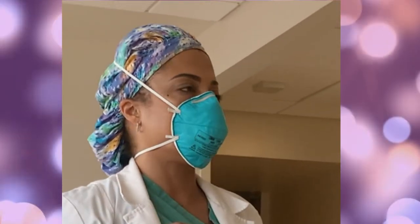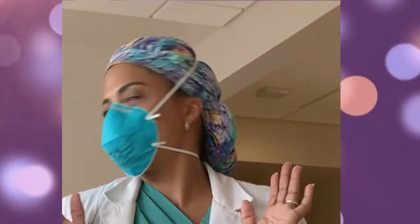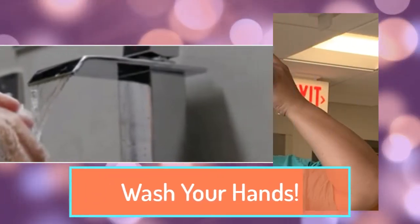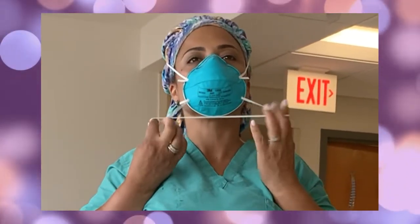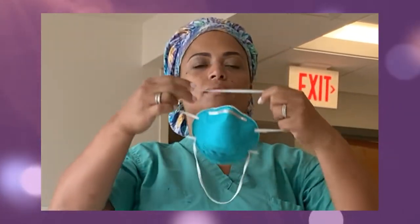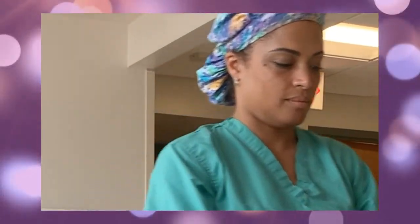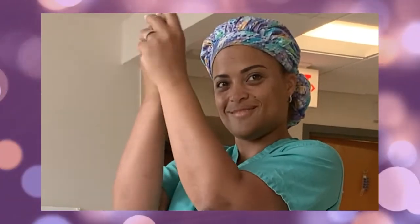Please avoid touching the N95 mask while using it. If you do, make sure to wash your hands. Now to remove your N95 mask, you must first wash your hands. Do not touch the front of the mask as it may be contaminated. Remove the mask by pulling the bottom strap over the back of your head, followed by the top strap, without touching the mask. Discard it in a waste container and then wash your hands again.